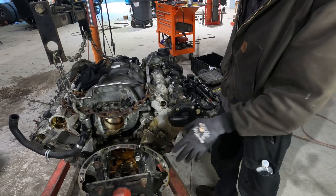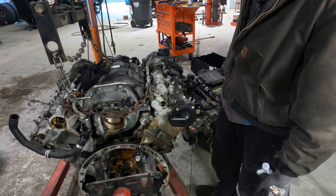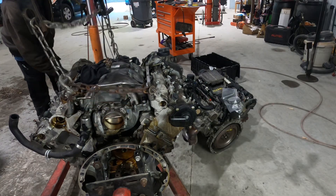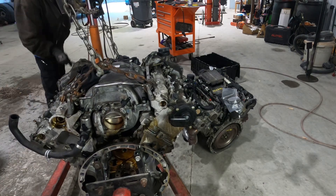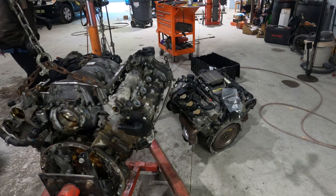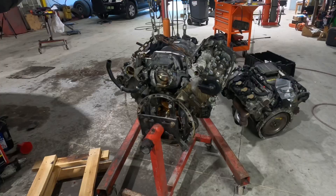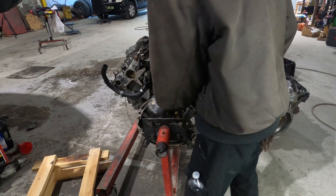It's easier to work with when it's up higher than when it's down on the ground and moving around. Just like that — take a little pressure off of it. See, the pin's out.